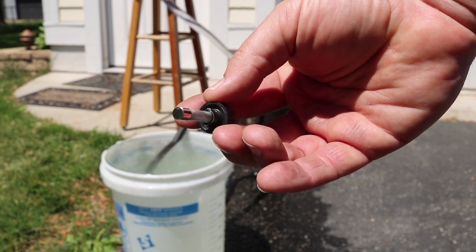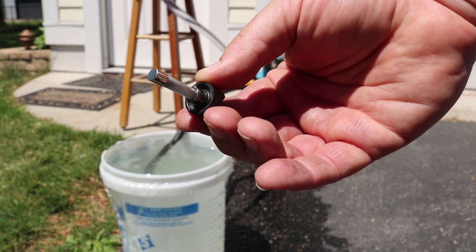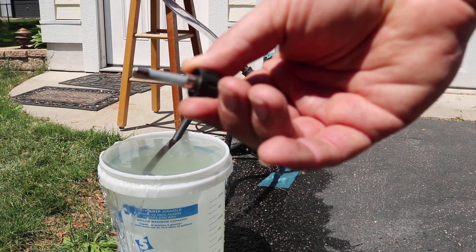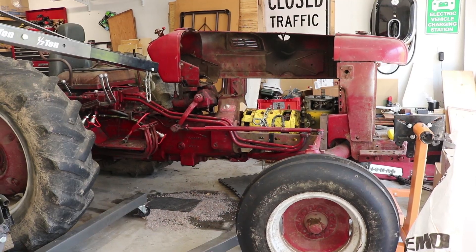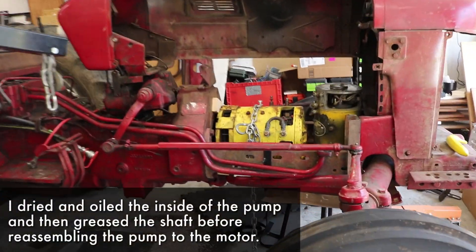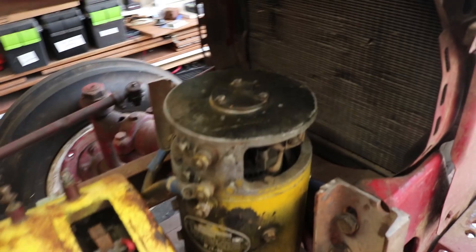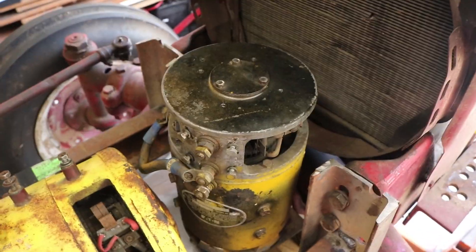Definitely blew the fuse on the charger. Looks like this thing wants to draw more than 10 amps at 24 volts. I now got the pump cleaned up, mounted it back onto the electric motor, and moved the whole thing. Again, this is just temporary — just checking out sizing and spacing.